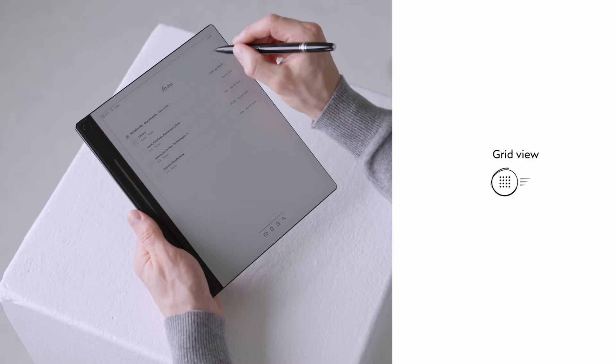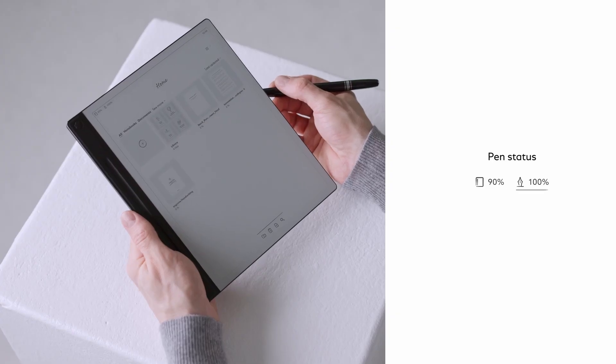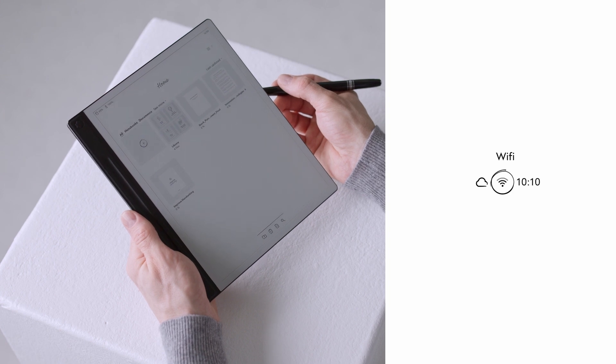Switch between cover and detail view by either selecting the grid or the list icon. Moving to the top left, you will find the charging levels for both the device as well as your pen. On the very top right you will find the wifi signal and the current time.